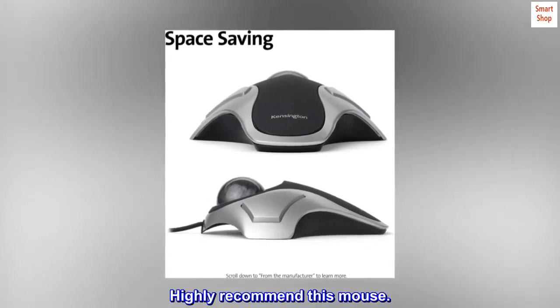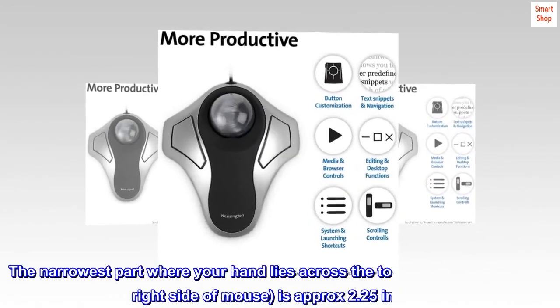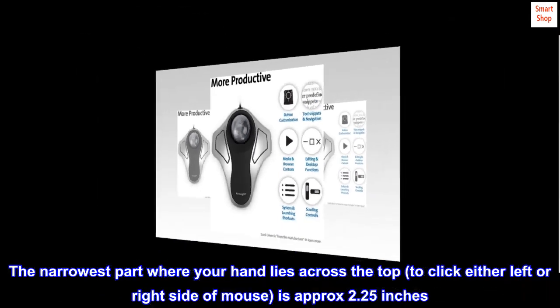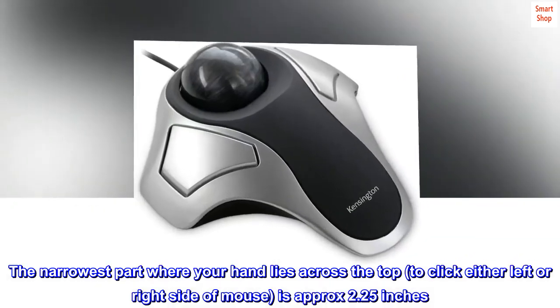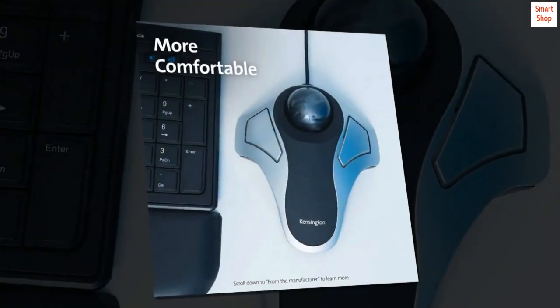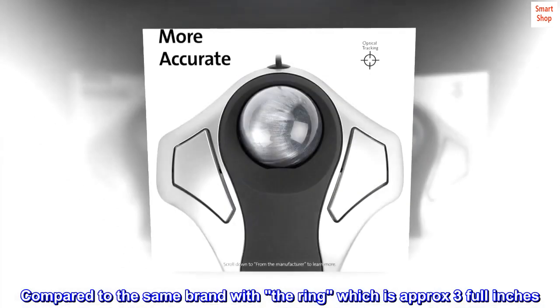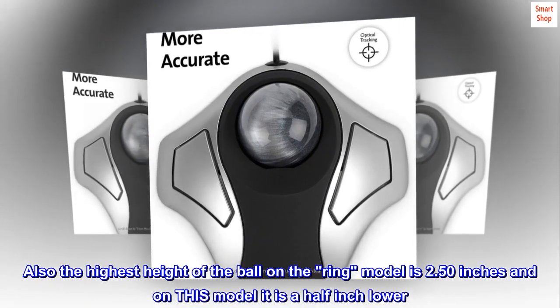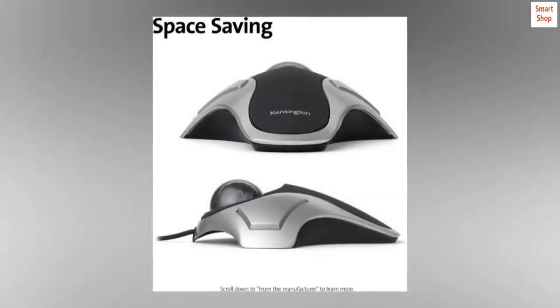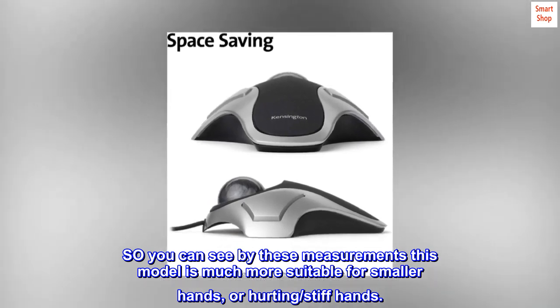Highly recommend this mouse. For those who need to know the size: the narrowest part where your hand lies across the top to click either left or right side is approximately 2.25 inches, compared to the same brand with the ring which is approximately three full inches. The highest height of the ball on the ring model is 2.50 inches, and on this model it is a half inch lower. This model is much more suitable for smaller hands or hurting, stiff hands.